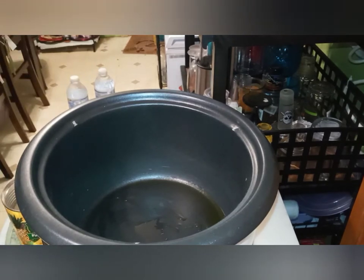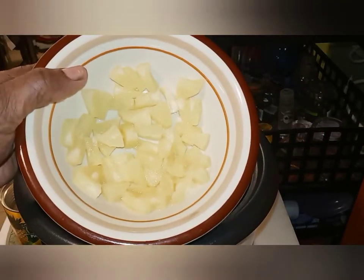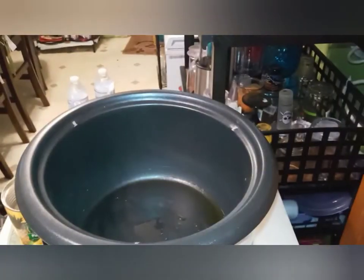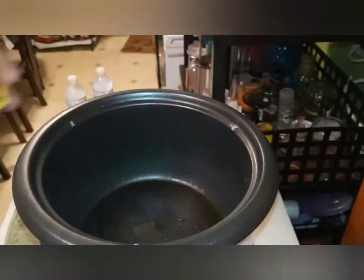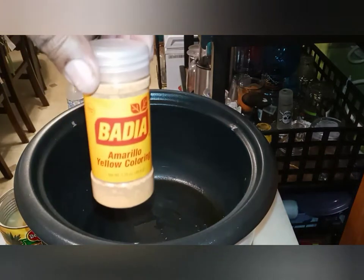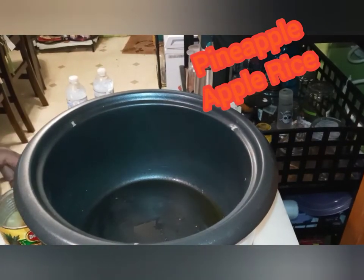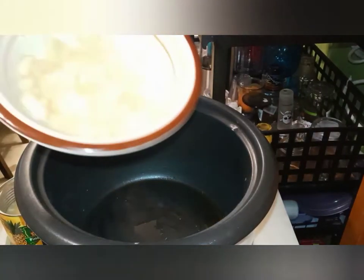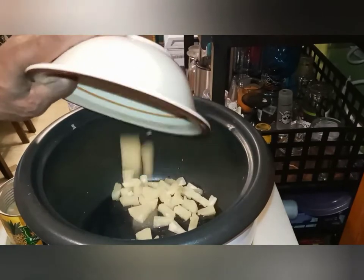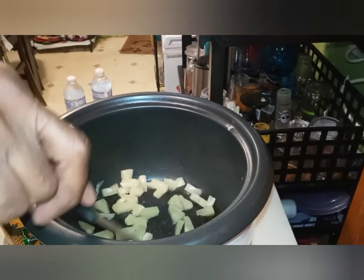This is the pineapple I'm putting in — hope y'all can see that. There's a lot of light here but that's okay. This is the can I'm using. This goes into my yellow rice — this changes the rice yellow. I'm not gonna make this video too long. First step: I'm gonna put my pineapple in there.